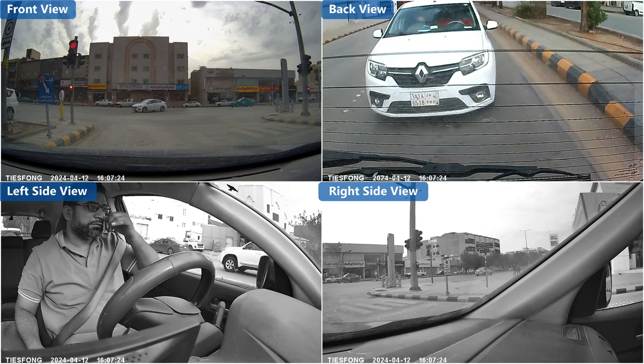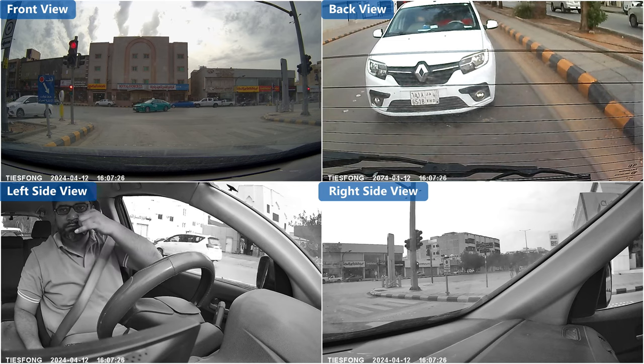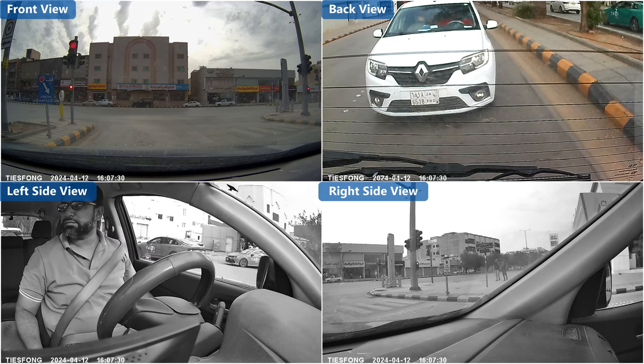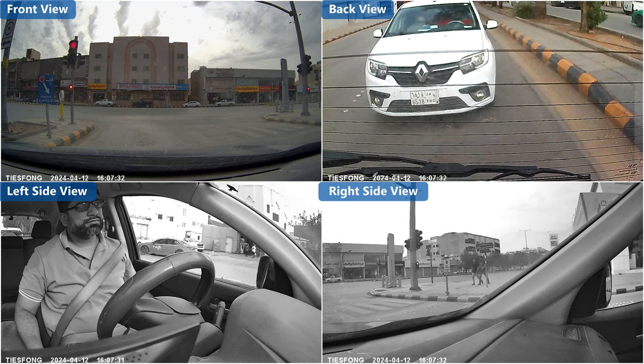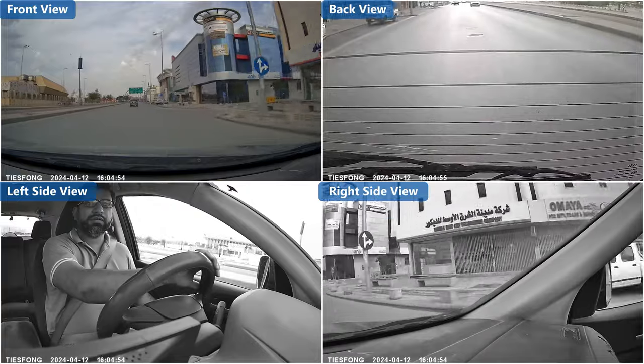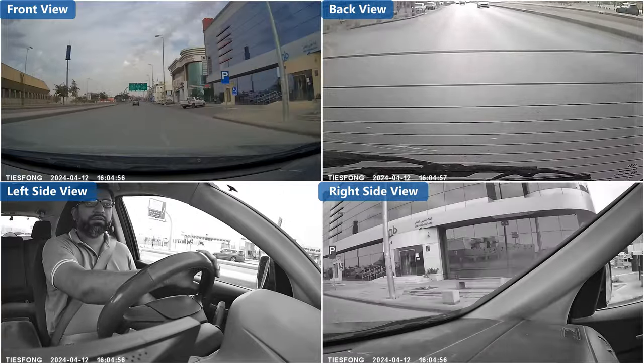The Taishwong 899 4-channel dash camera provides 360-degree coverage for drivers. Comprehensive coverage is provided by the quad camera system. It records the front, back, and sides of your vehicle to ensure that you are aware of the situation at all times.